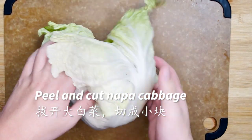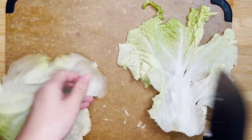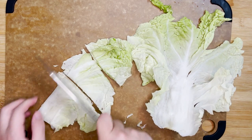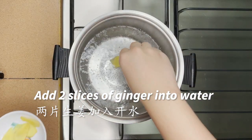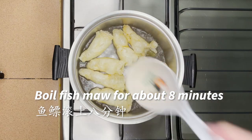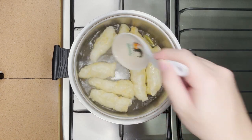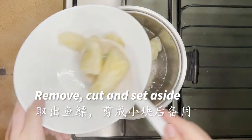Prepare the remaining ingredients. Tilt the napa cabbage and cut them into small pieces. Add 2 slices of ginger into boiling water, then add the fish maw and boil for about 8 minutes. Be sure to use a spoon to keep the fish maw submerged — this is to remove any fishy smell as well as to soften the fish maw. After 8 minutes, remove the fish maw and use a pair of scissors to cut them into smaller pieces. Set them aside for later use.